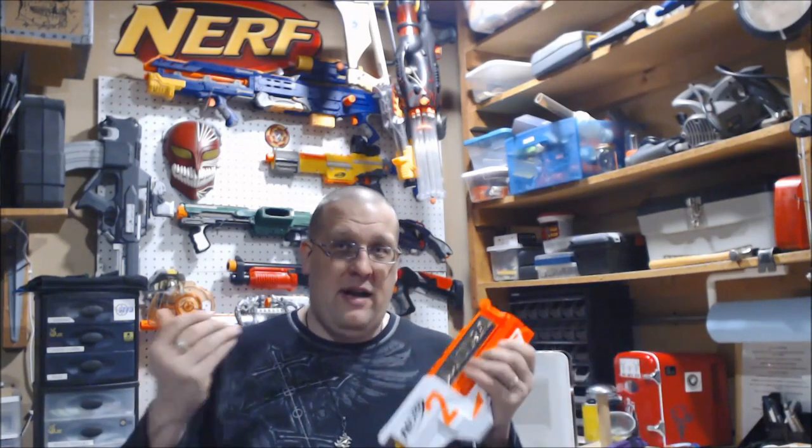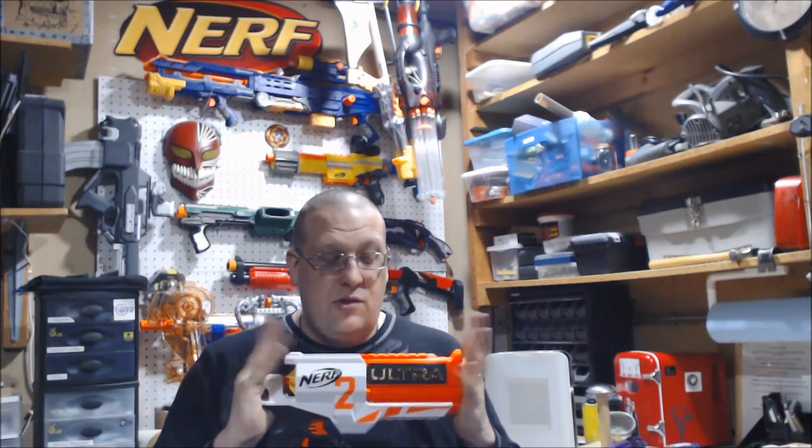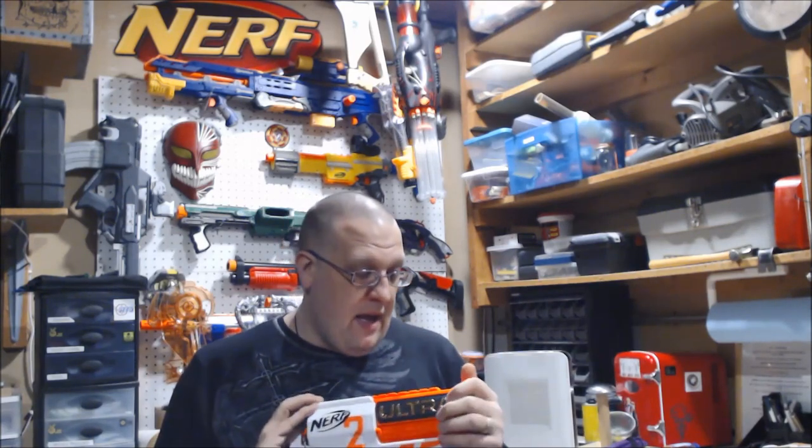I don't know how viable the Ultra line is going to be. We have two blasters out right now — one seems to be holding pretty popular, the other one, the flagship, fell flat on its face and got run over. Right now Ultra is running at a 50-50, and if you factor in the darts it's maybe 70-30 on popularity — with popularity on the 30% side. The Ultra 2 seems to be a big hit in the modding community. It's definitely a 180 from how the Ultra 1 was received.